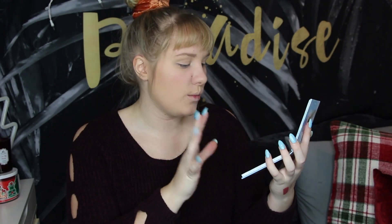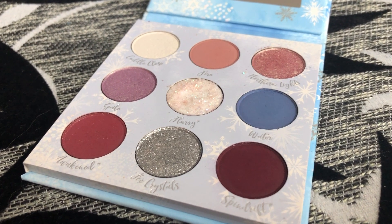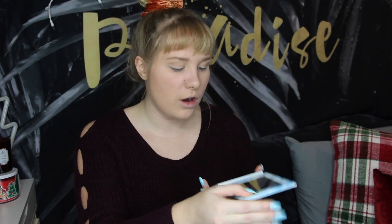Now the Elsa palette — same beautiful textured embossing, but with a silver foil instead of the goldy bronze. Even her face has a little bit of embossing done on it, and the illustration of Elsa on the front is just beautiful. Opening it up, these are very different colors from the Anna palette: pinks, a little purple, deep mauvey red colors, blues, silvers, and whites. The Anna palette is very warm toned; this is very cool toned, so I can see this going for a more dramatic look.